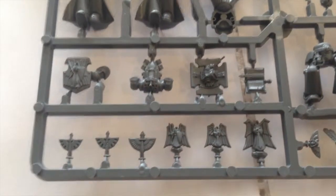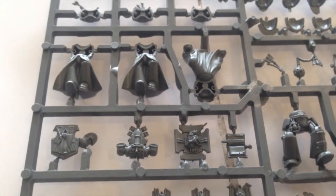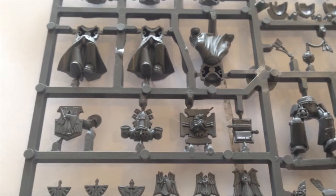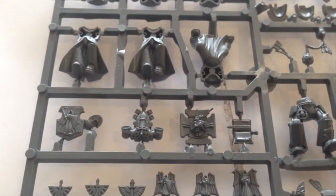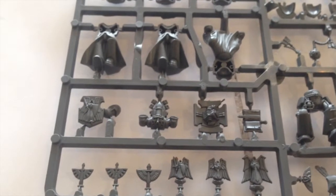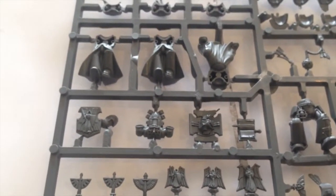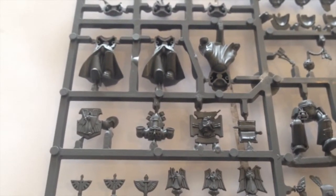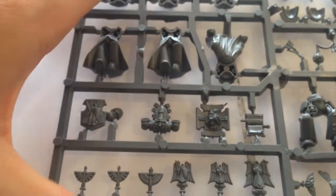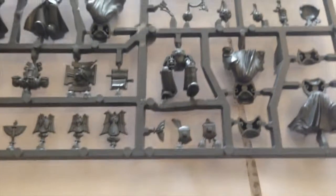This large angel will go on top of a banner pole for the company command squad. One thing to note is that this is a left arm, which is the same arm your command squad champion holds his power sword in. That means you can't use the really awesome angled sword from that box — you have to use a slightly more static power weapon from this set. But I'll see if I can convert something to make it more dynamic.